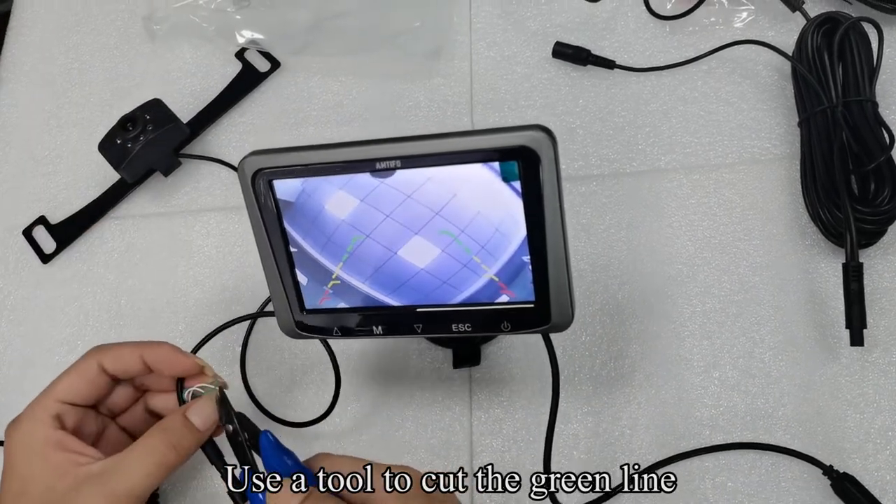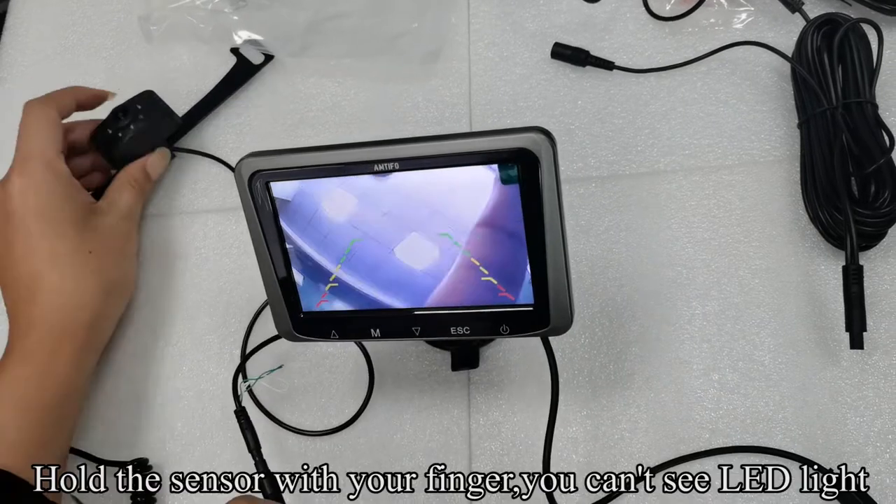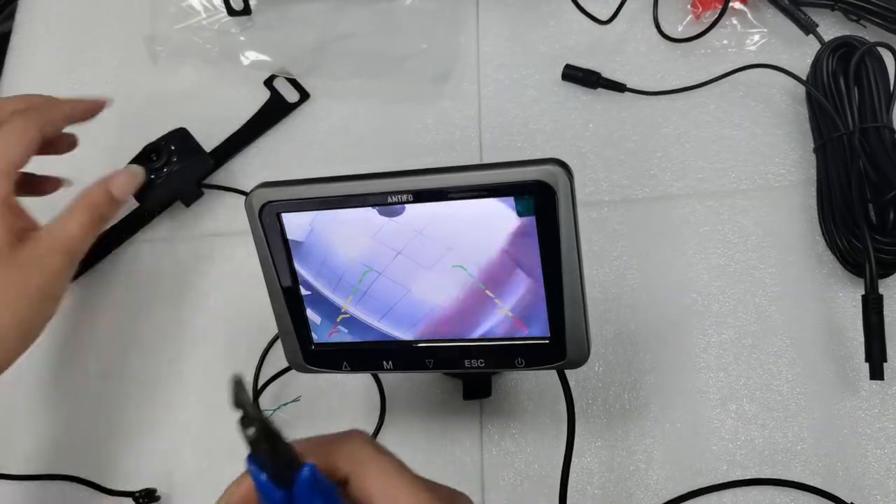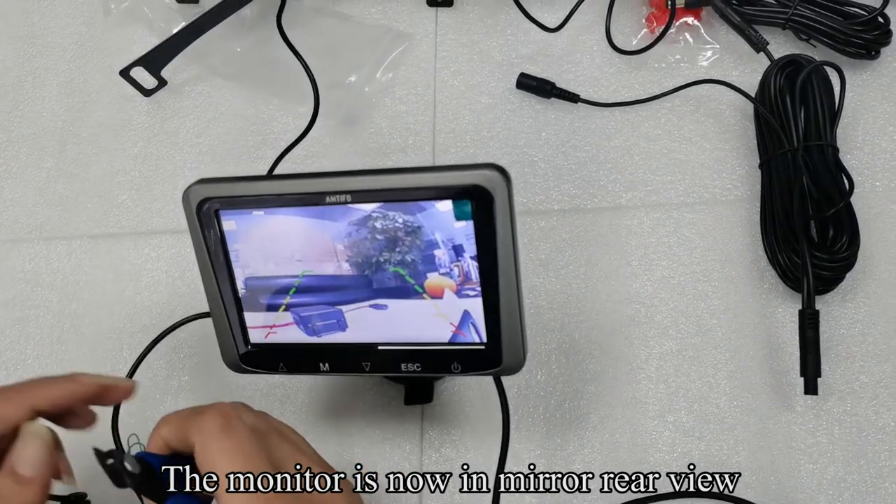Use a tool to cut the green wire. Hold the sensor with your finger — you can no longer see the LED light. The monitor is now in mirror rear view.